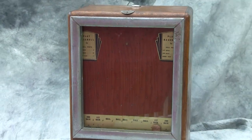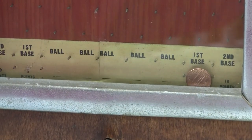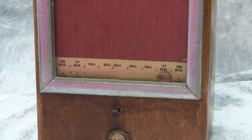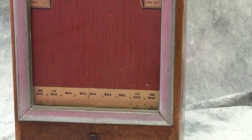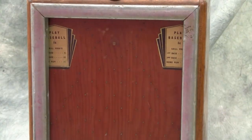We got on first base — there's our coin. And if we play for a while and need to reset, we can just push this little button in here and that will put the coin back down. That is the one penny Play Baseball trade stimulator.